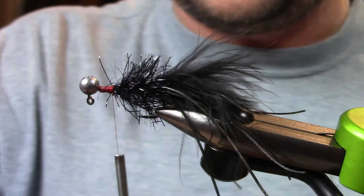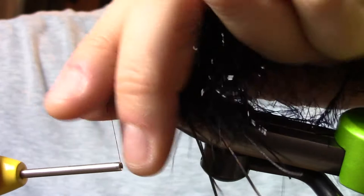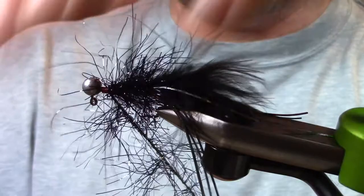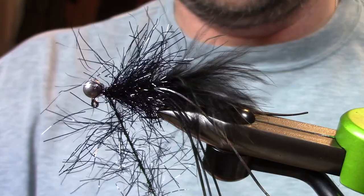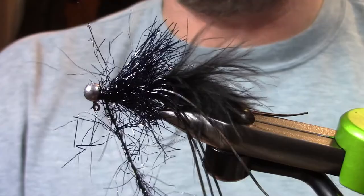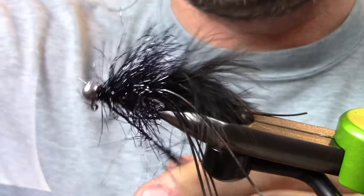Next thing, I'm going to take the same thing — black crystal hackle, but in large. Just a little larger fiber. Tie it in and palmer it around. Pulling those fibers back, giving it that thick, dense look. These larges tend to be a little sparser on the fibers, so I do double it up a little bit — you can probably see me making a few more wraps than I did on the medium. When it gets up to the head, just tie it off. Keep these flies simple, because the chances are you're not bringing them home — you're going to leave them in a rock, a tree, or if you get a big fish, hopefully they don't break you off.